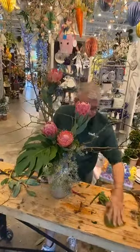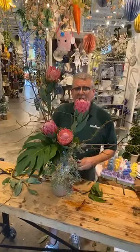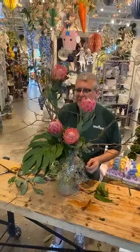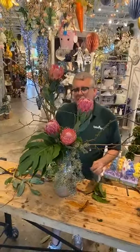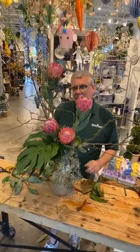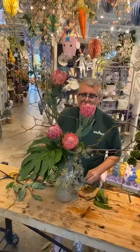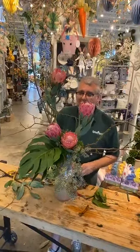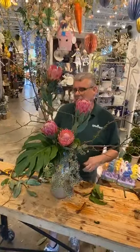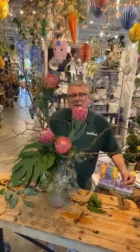I want y'all to kind of get together as far as the flower family out there — we're going to do a competition. We're going to have an Easter table decorating competition. What I need y'all to do is send us pictures of your home decor for your Easter setup, and then we're going to decide who's got the best table by the most likes. From there, we'll give you some actual Easter flowers to put on your table.